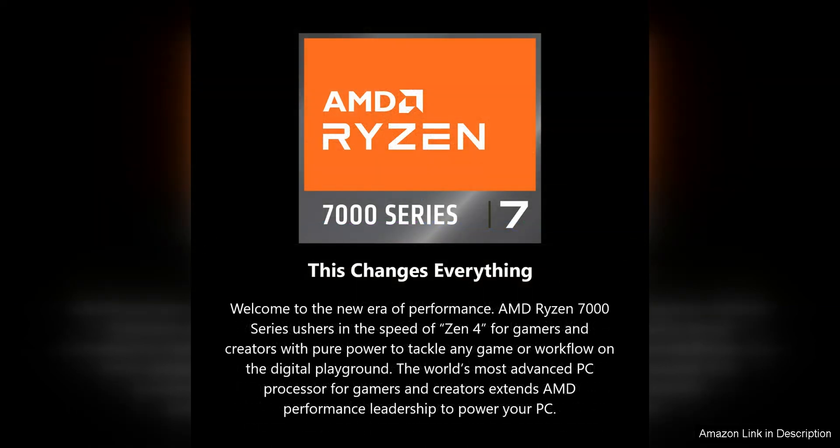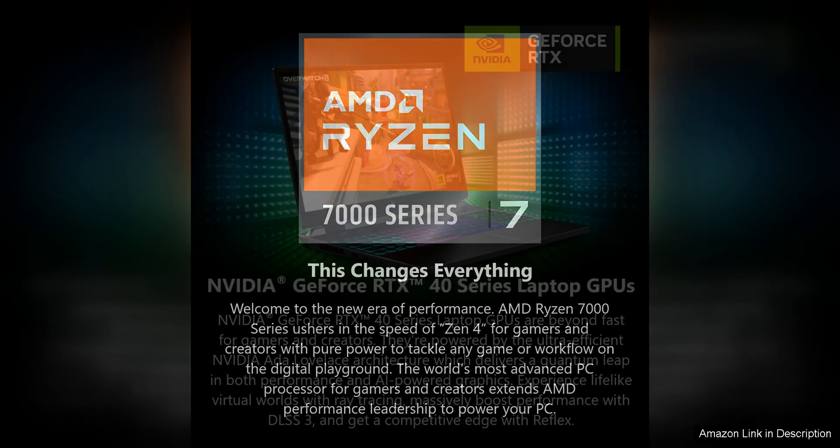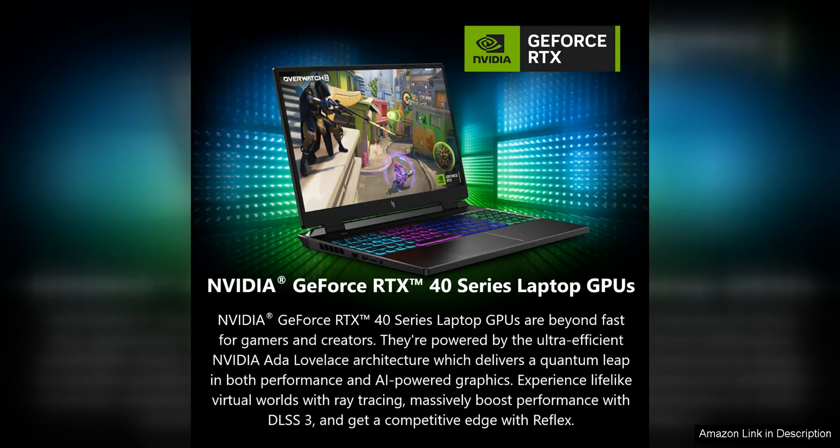The laptop also features a large 16-inch display with a high refresh rate, which delivers crisp and vibrant visuals that enhance the gaming experience. The display is great for gaming, streaming, and multimedia consumption, allowing users to enjoy their favourite content in stunning detail.